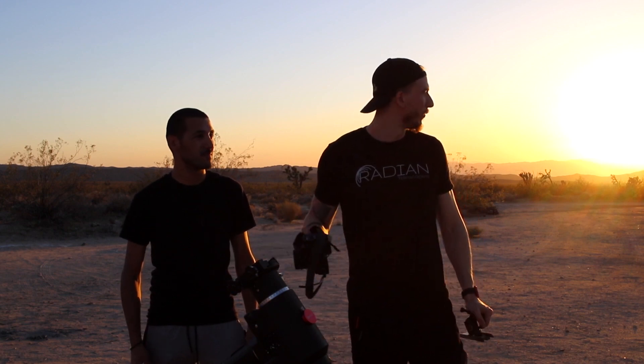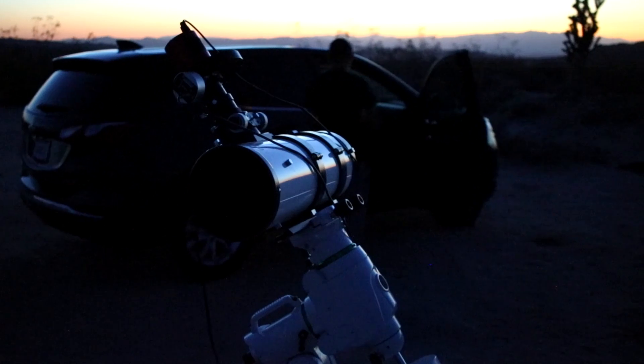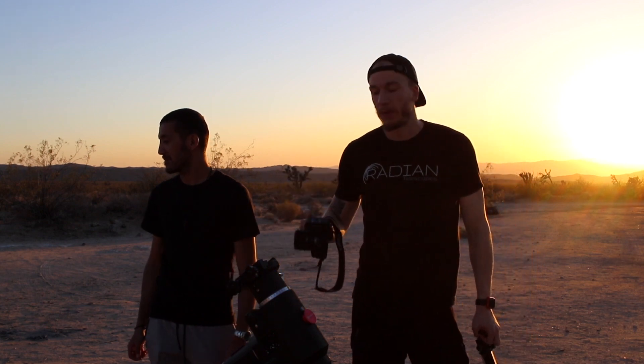Tonight Avo is going to image with a telescope — first light with a six-inch Newtonian, so we'll see what he gets. I'm going to shoot with the SVX 130, but mainly tonight I want to make a video about shooting Rho Ophiuchi with a DSLR camera.